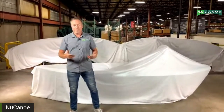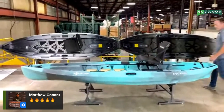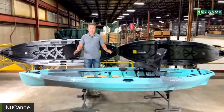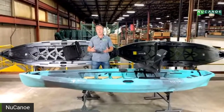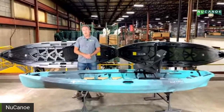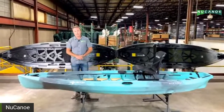The Unlimited is 12 and a half feet long, 41 inches wide, and the whole assembled weight is 84 pounds. It's designed to unlimit yourself — you can go in really any type of water: surf, rivers, lakes, you name it. You can set it up any way you want for propulsion. All our models support paddle, pedal, and power, but the Unlimited really takes that to the next level.